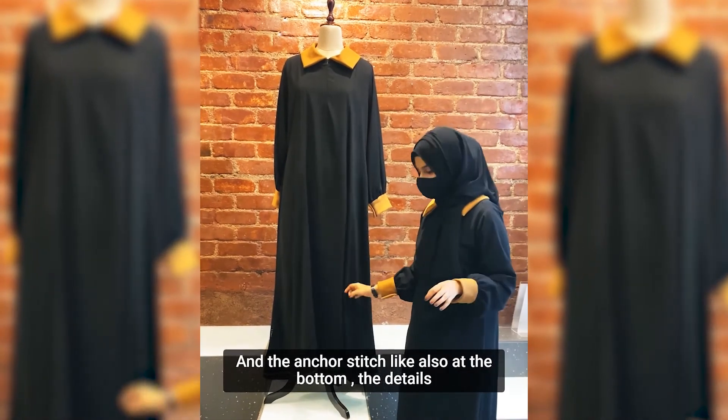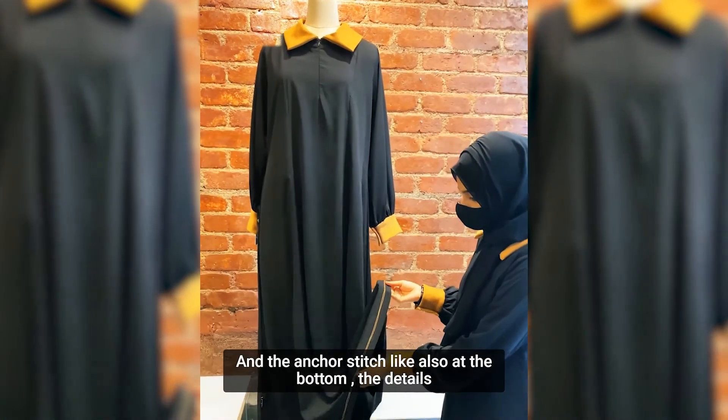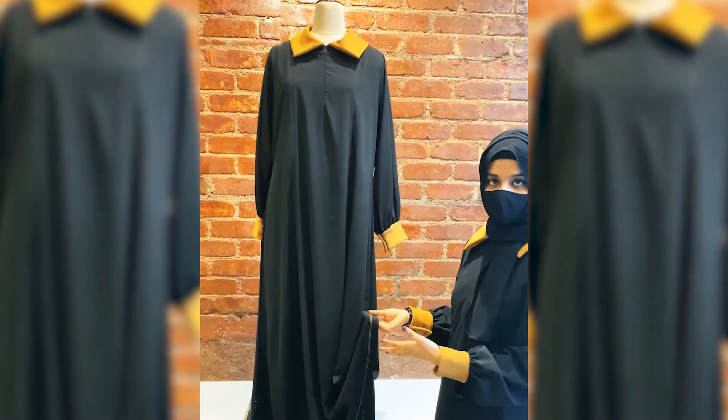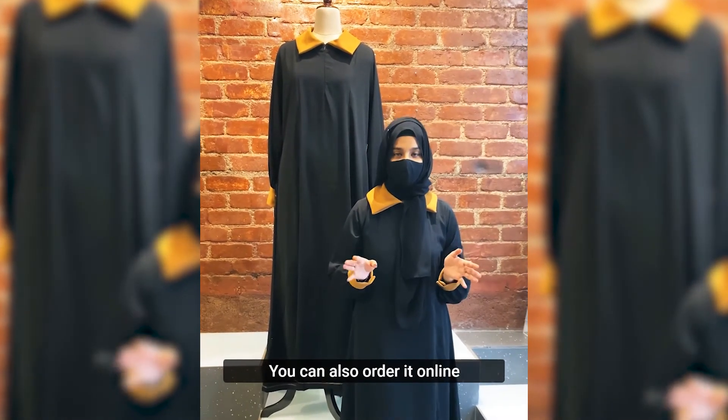The stitch line details are also given here. You can come into our stores in Baikala and Yogeshwari, and you can also order it online.